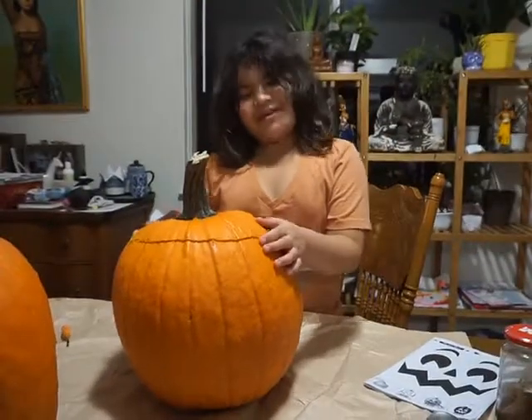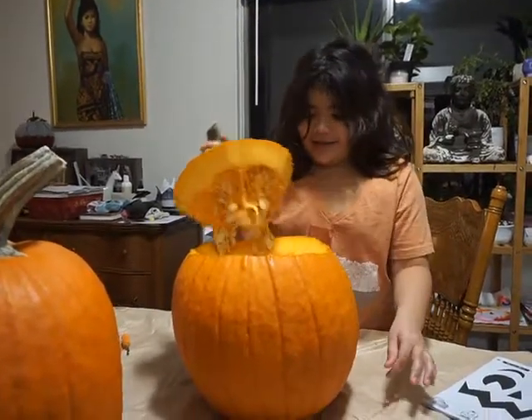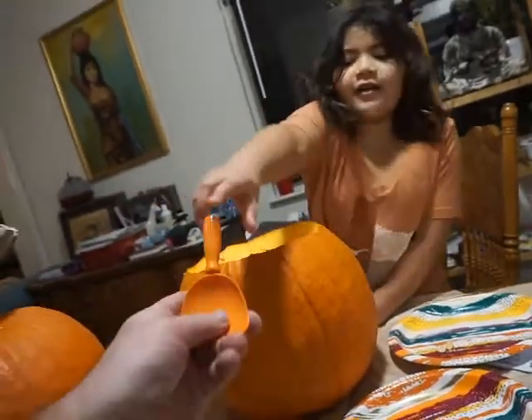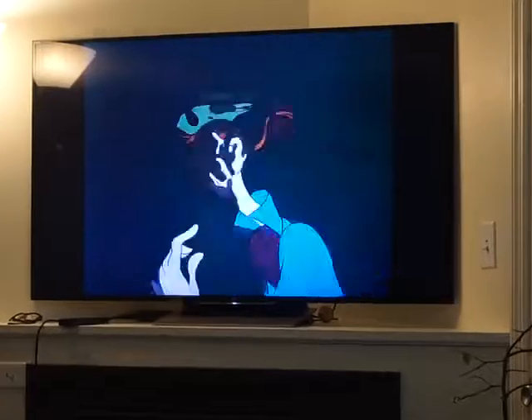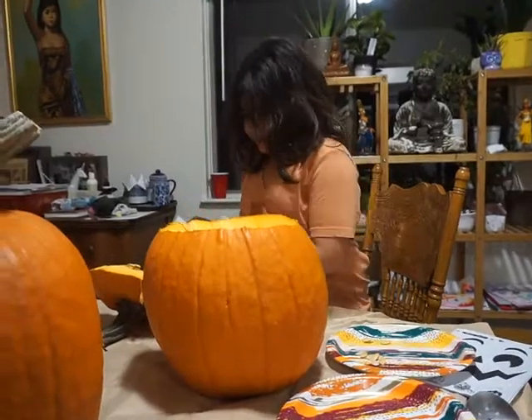Look at all the guts! We want to put all the seeds on the plate and all the guts on the other plate. It's gonna be really squishy — you're gonna have to just kind of take them. Just put them on a plate and we'll separate them later.